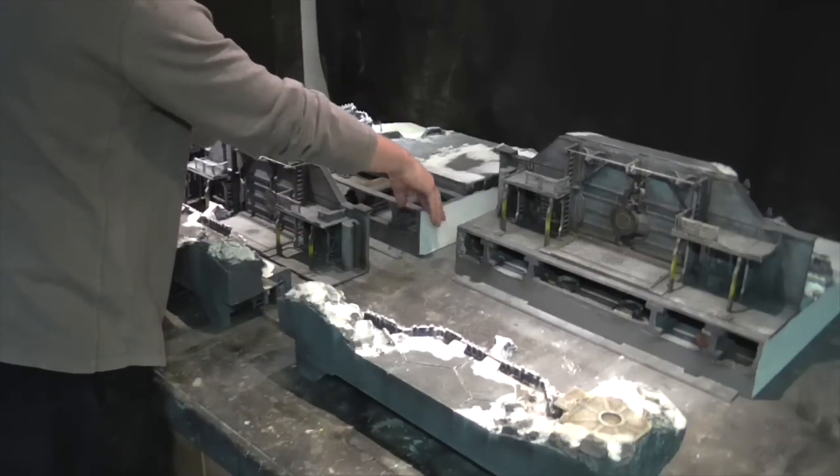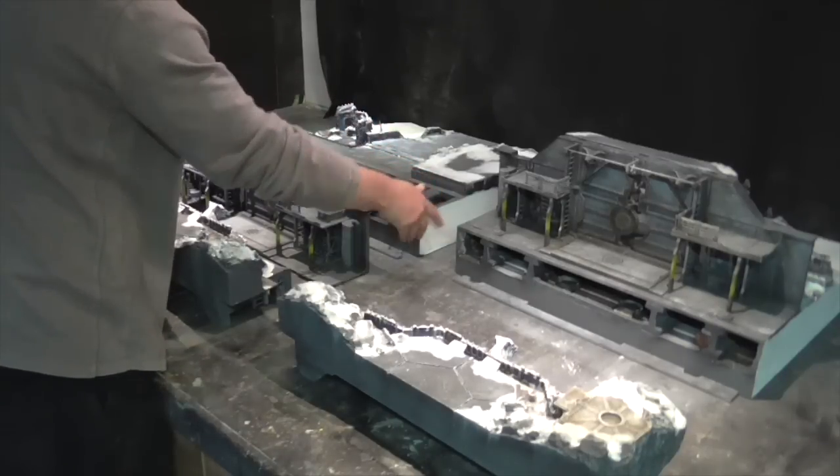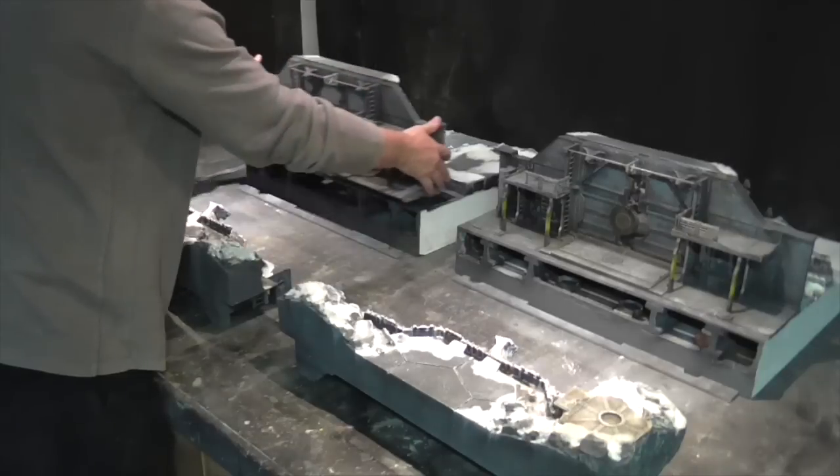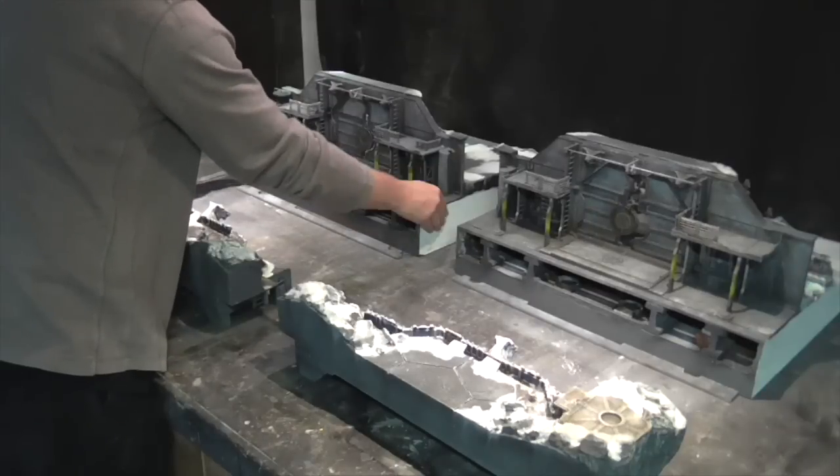The boards can be used without the door — the detailing underneath is all there. They can also be placed back to back, which I'll show you in a second.